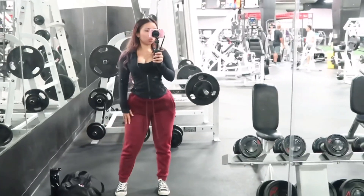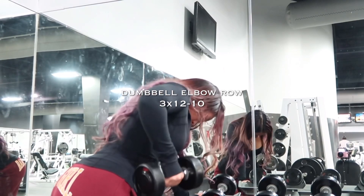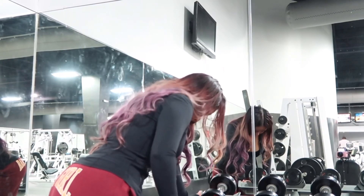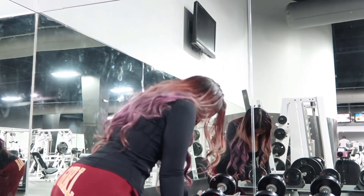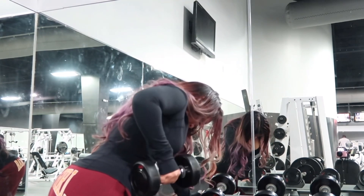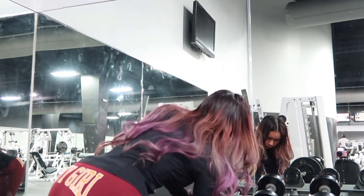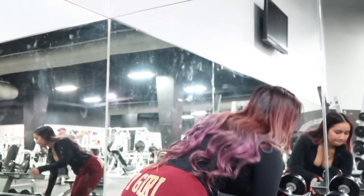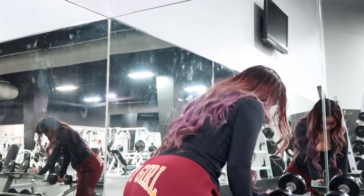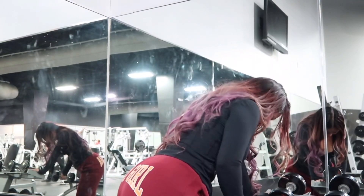Next I'm going to do elbow rows using dumbbells — three sets of 12 to 10 reps, and every time I go up in weight I do less reps. You can also do these on the bench, but I prefer standing, bending a little bit, and doing them that way.